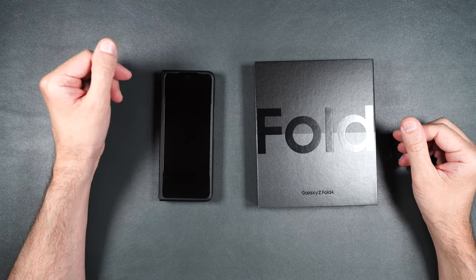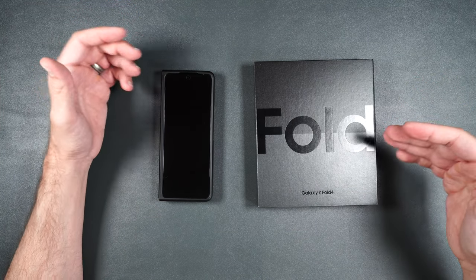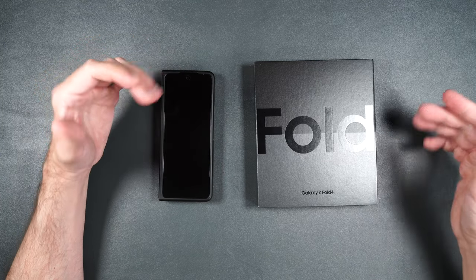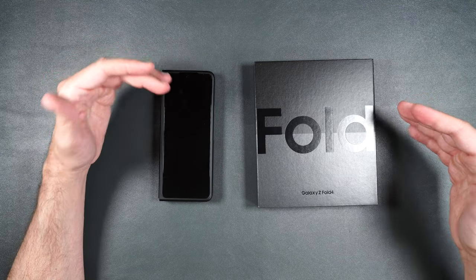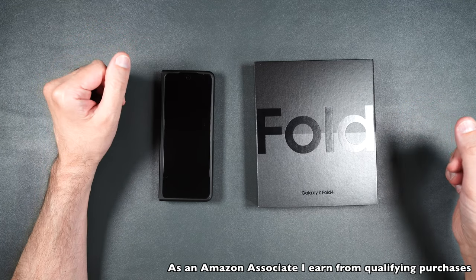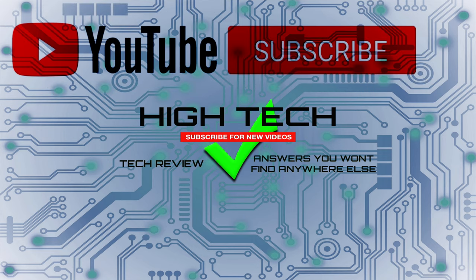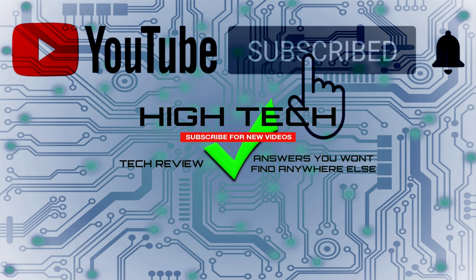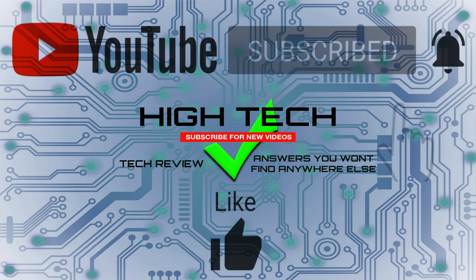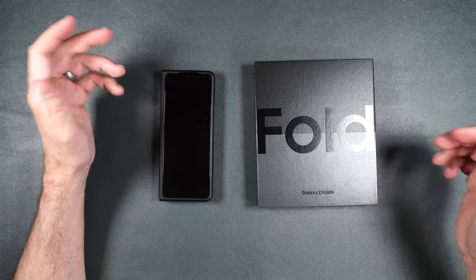That is it for the Whitestone Dome screen protector lineup for the brand new Galaxy Z Fold 4. I'll be putting links in the description if you want to pick up any of these yourself, and if you'd like to support the channel please use those links — it helps me keep purchasing products for reviews. I hope you enjoyed the video — if you did, give me a thumbs up, subscribe, and hit that notification bell. Thank you for watching, have a great day, and I'll see you in the next one.